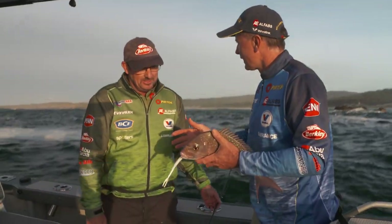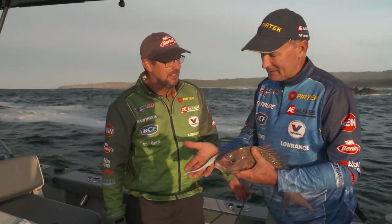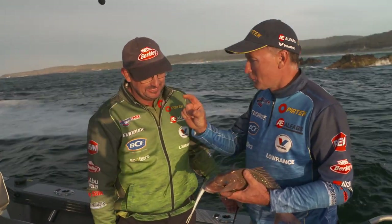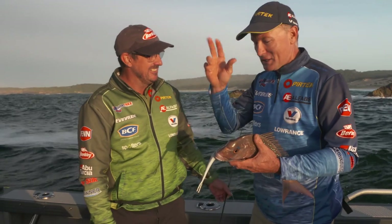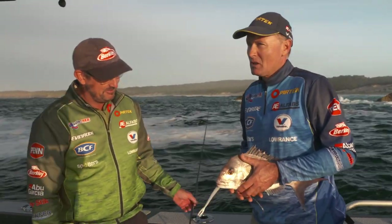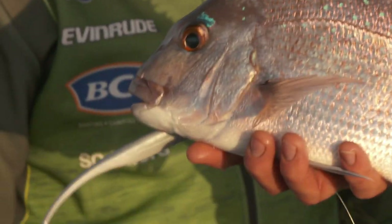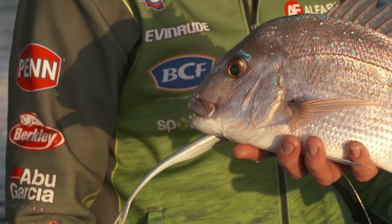Mark's actually a lure product designer at the moment. He has a lot to do with this one coming to market — not far off, are we? We think it's the ultimate snapper bait. We started off with little 4-inch ones, then 5, 7-inch, and now up to the 9-inch. The 9-inch — it's the evolution. So we are fishing trying to find some bigger fish, but it just goes to show you these beautiful pan-sized fish will climb onto those lures as well.